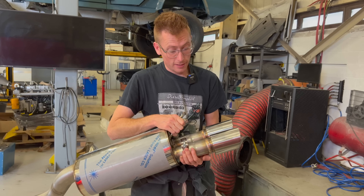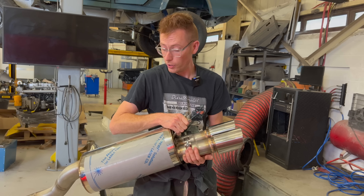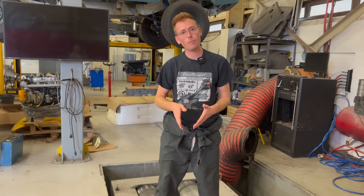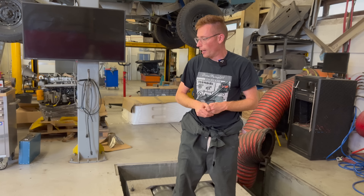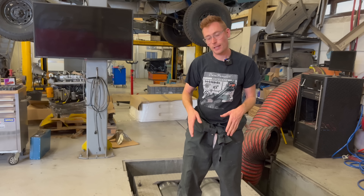That is the complete system. We can ship them all over the world and they fit on all saloon W210 models with a 606 engine fitted — they're not for any other models. We don't do them for the estate at this stage, just the saloon. They're sectioned up so we can do worldwide shipping. Hope you've enjoyed it, I hope you liked the burnout. So long for now — buy one of these exhausts. Goodbye!